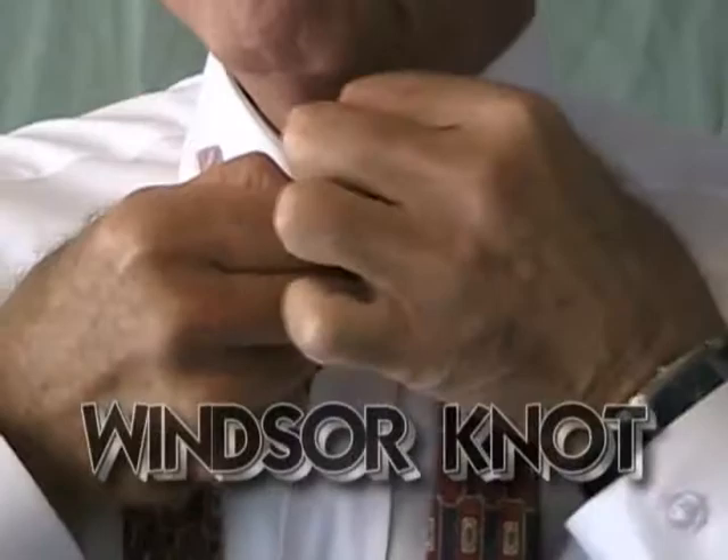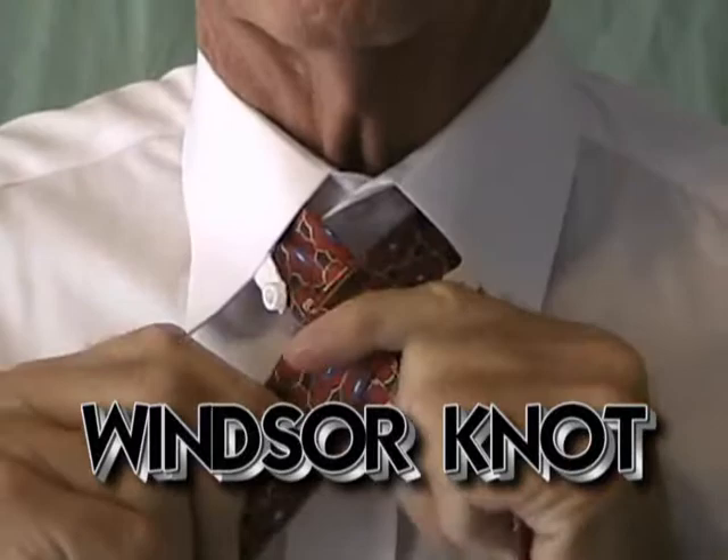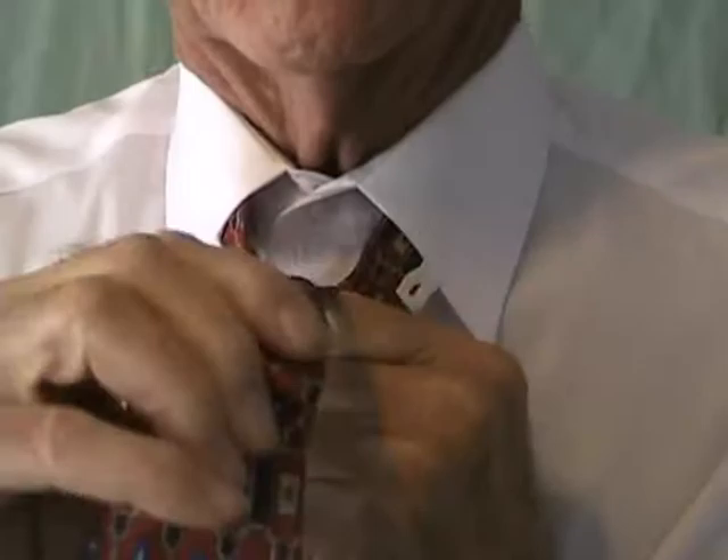So we have the length right. Now we're going to button up the collar and tie the Windsor knot. The Windsor knot is a symmetrical knot — it's a V. It looks much better than a half Windsor, which has an angle at the top, and a four-in-hand, which looks like a slipknot.